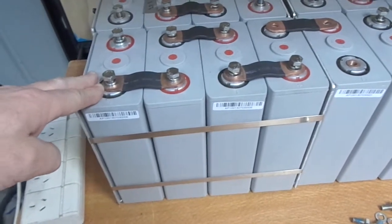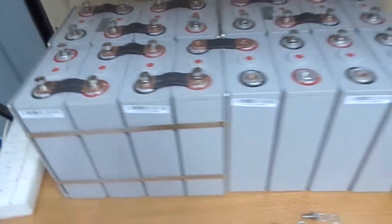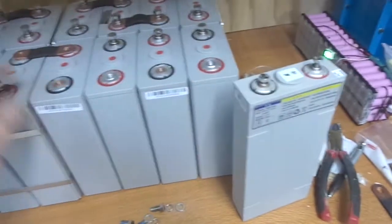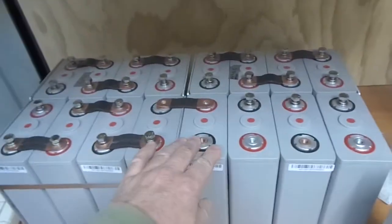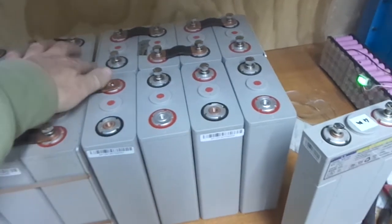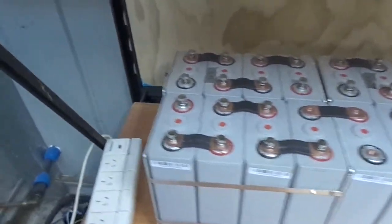Under not ideal situations like overcharge — I'm not 100% sure but they say that's the best thing to do. But the bus bars aren't going to fit, so I've taken the strap off this set of four here — this 12 volt pack — and they will fit. So I might just have to take the straps and end plates off one of each of the packs to get that 16S working.